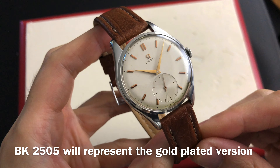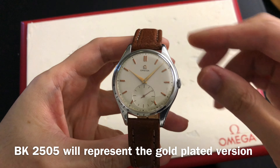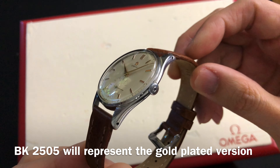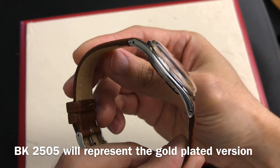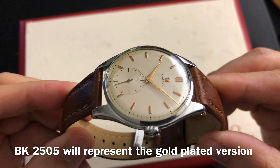The CK2505 case is made of solid stainless steel. The gold plated version will be under case model BK2505. The majority of the gold plated versions did not survive until this day due to oxidation, which caused damage to the entire case. Since the case design has smooth lugs, it can be difficult to examine whether the case has been polished or not. Owning the watch in hand will allow you to examine it a lot easier.